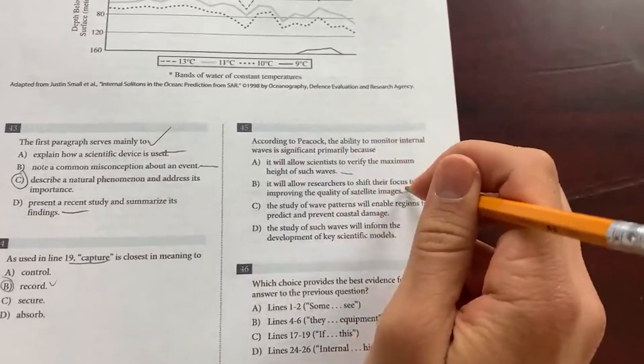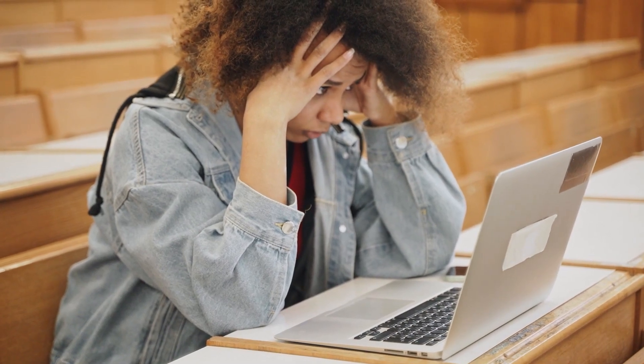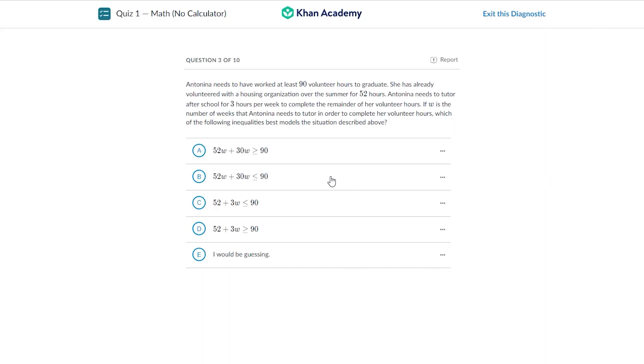My next tip is to practice on a computer. There actually is a difference between pen-and-paper and a computer. A lot of students, when they first use Khan Academy for practice exams, shy away from it because it feels weird. When I first started, it felt really weird not seeing the problems on paper in front of me, not being able to write over or underline the problem. But on the digital SAT, you can't do that — it's all digital. You have to use scratch paper and do your work there, but you don't have the problem as your base canvas. That can trip up a lot of students and become an obstacle.